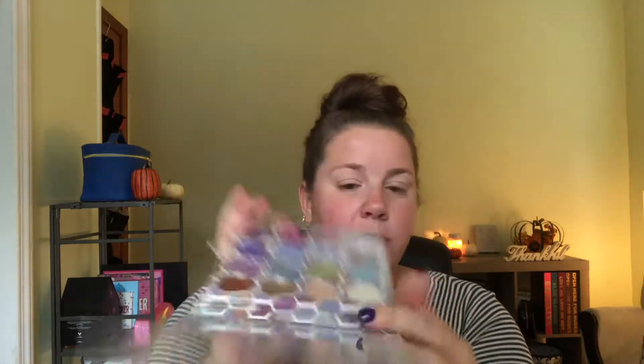Hey guys, welcome back to my channel! In today's video we are going to be doing a review of the Be Royal GG palette by Spoiled Lips Cosmetics. This is what the inside looks like, so if you're interested, make sure you stay tuned and don't forget to subscribe to my channel.